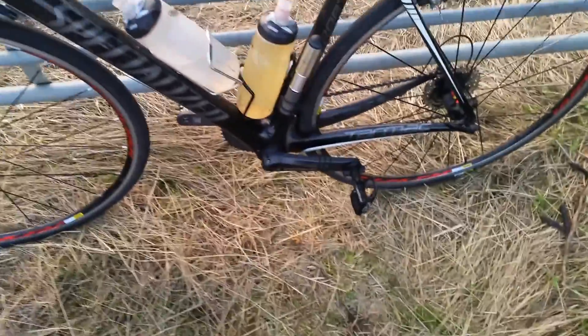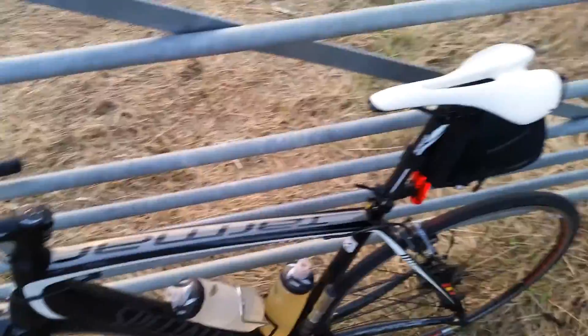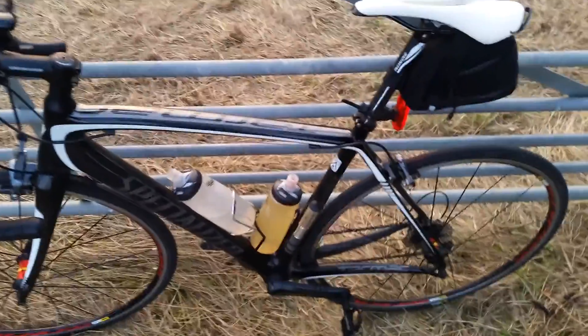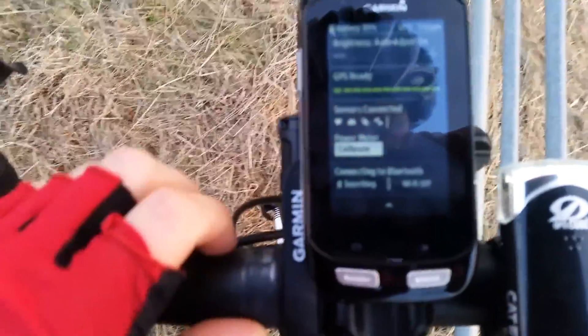I've just done a training ride with my new Limits power meter — there it is. It sits between the pedal and the crank, about 10mm wide. On the other side they give you a blank unit marked 'R' that fills the space to keep it balanced. Yesterday the power wasn't right, but today I managed to fix it by calibrating it. The instructions say to put it at three o'clock, but the fix — which they sent in an email — was to turn it to six o'clock.